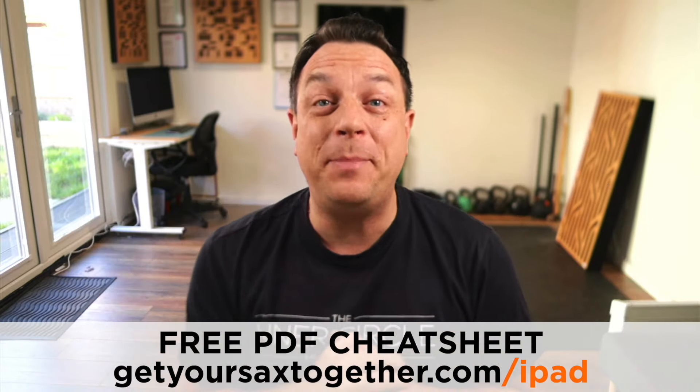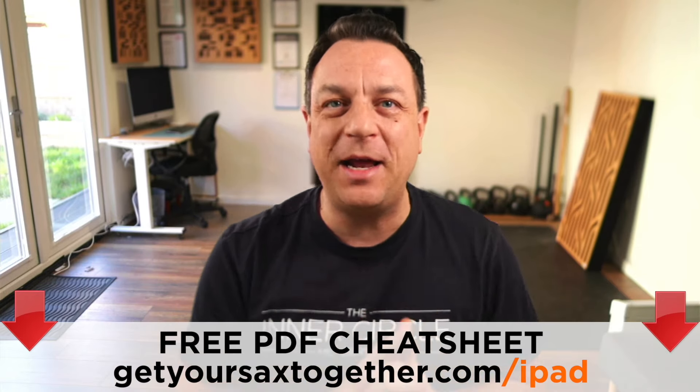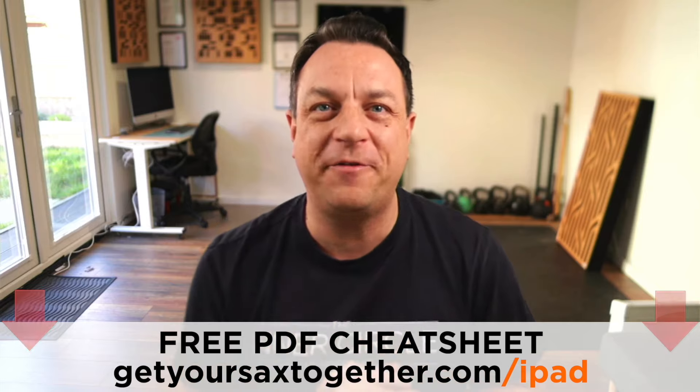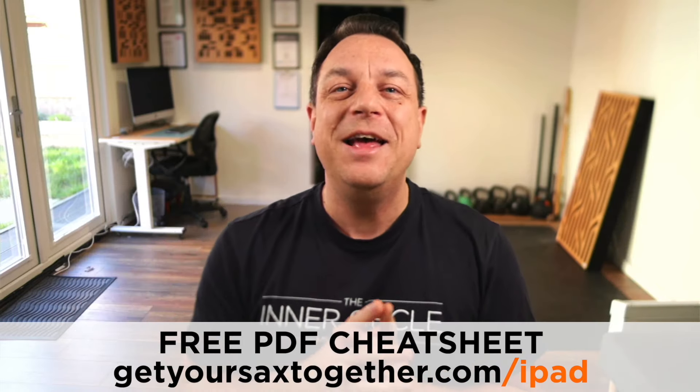I'm going to give you all the details you need about iPad charts. I've also got a free PDF cheat sheet that you can use via the link there. It's even got a Sibelius template for my formula for iPad charts, which is now industry standard. Go and use the link down there. Let's sort out how to get your charts looking good.